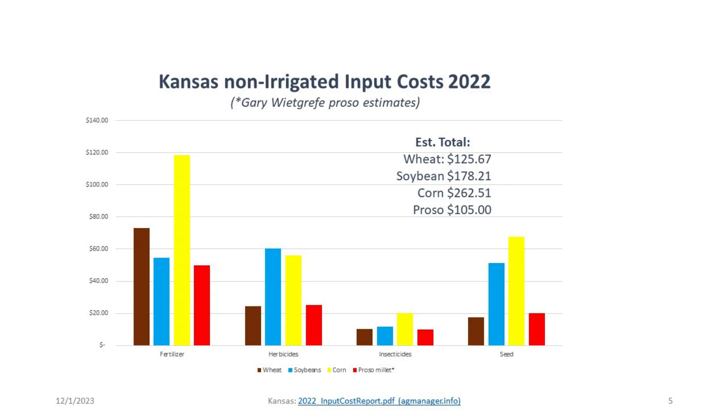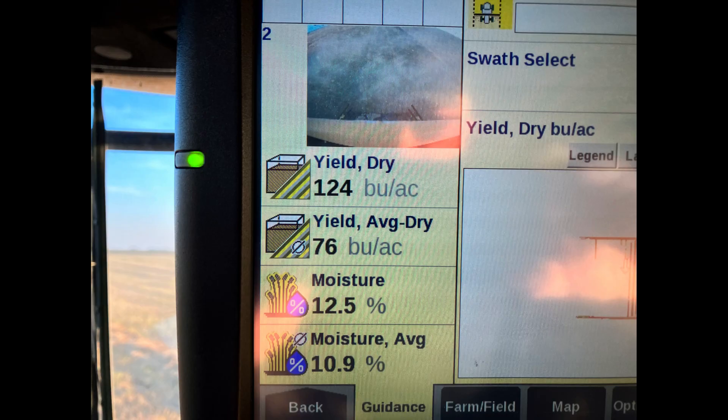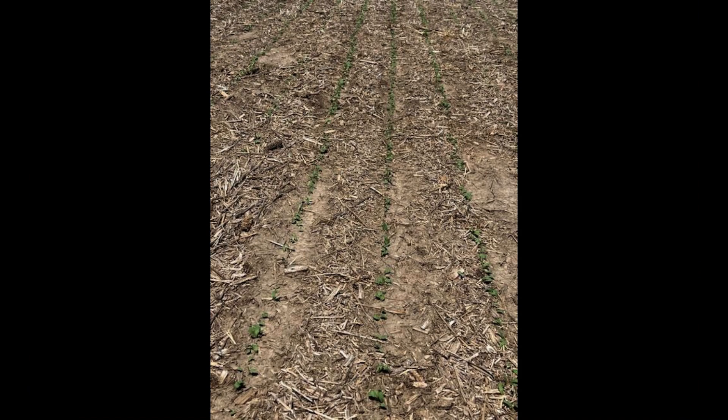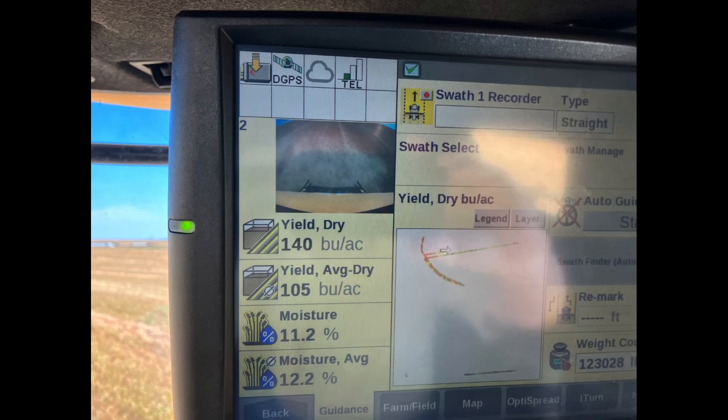Proso millet has low input costs, certainly lower than wheat, corn, and soybeans. Grain farmers, livestock, poultry, and ethanol producers should consider proso millet in their area — planted after wheat, followed by soybeans or field peas, and then back to wheat. They make a great rotation.